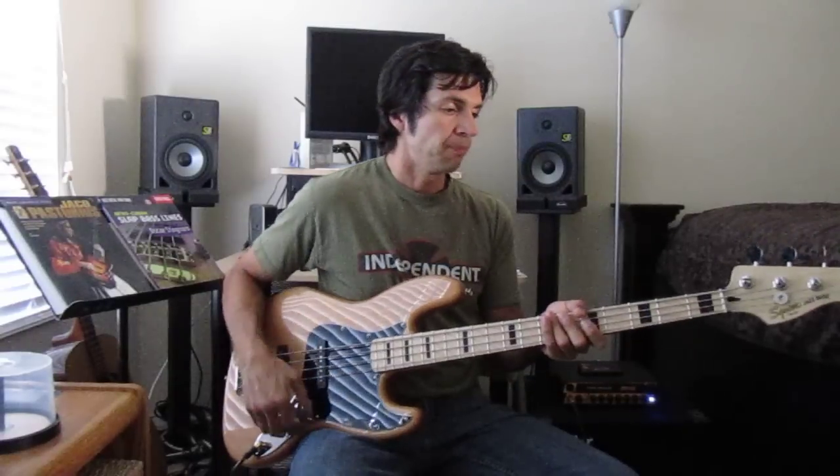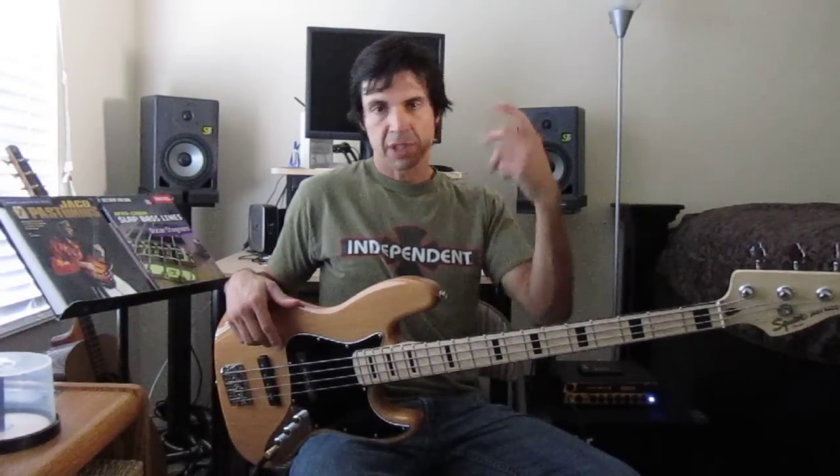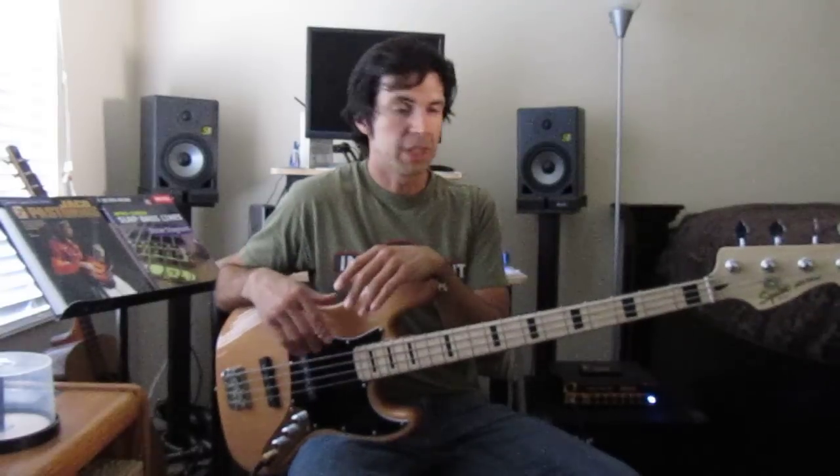The bass is very, very well constructed. It is definitely ready to be taken on a gig right out of the box. The only thing you need to do is just kind of set it up to your liking, slap some of your favorite strings on — which I've done to this — and you're good to go. I got it one day, set it up, changed the strings, and have been playing it ever since.